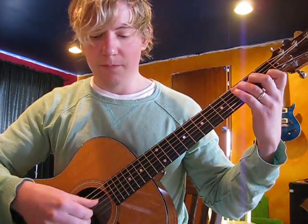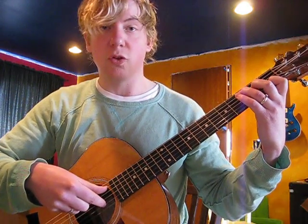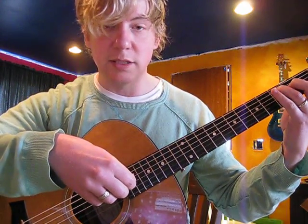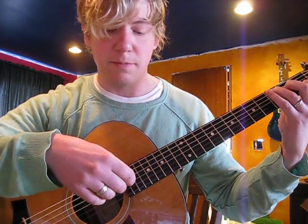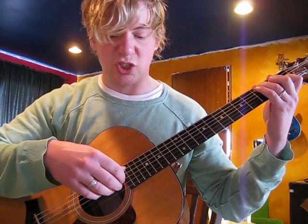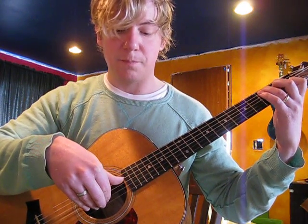We start on the C major triad in the open position, and we're going to Travis pick between strings 5 and 2. We're going to begin by pinching strings 5 and 2 together, then we do the inside apart — 4 to 3 — and then 5 to 2 and 4 to 3. Another way to think about it: together, then apart. The Travis picking pattern has your thumb doing the two alternating bass notes from 5 to 4 — that's really important.